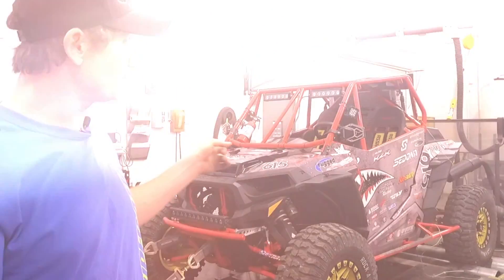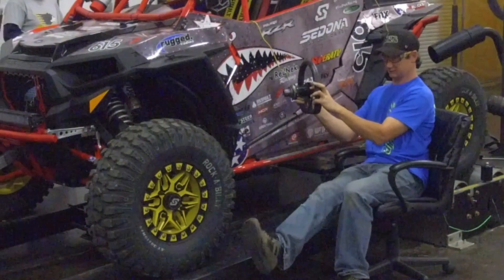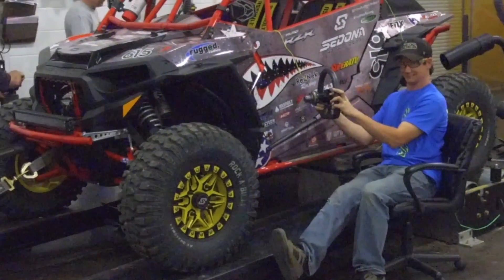So we brought in my 2017 Razor Turbo. It's basically a stock machine with a muffler. So we're going to put it on the dyno and see what kind of horsepower it makes to the rear wheels.